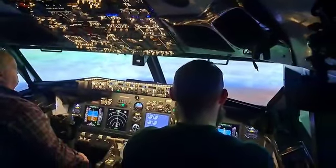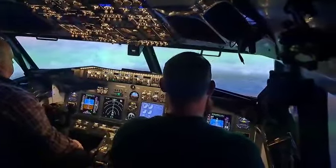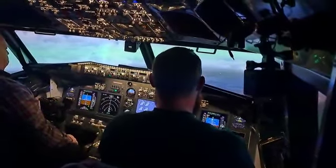That looks good. Bit more to the right. You're slightly out to the left of the approach now, so we need to come left to right. But not too much, because we're quite stable.